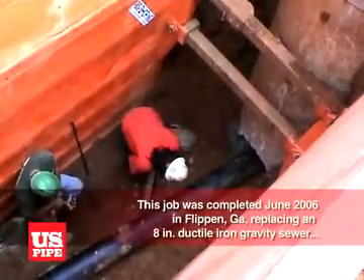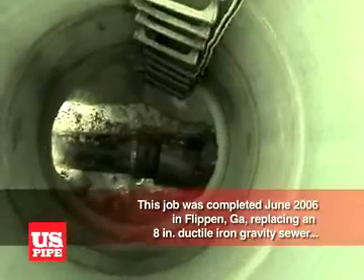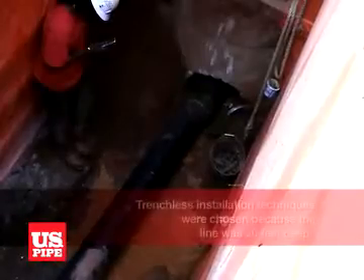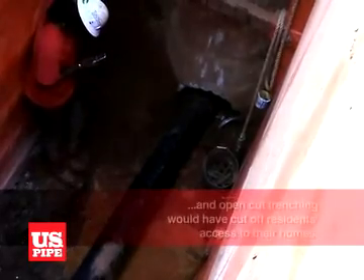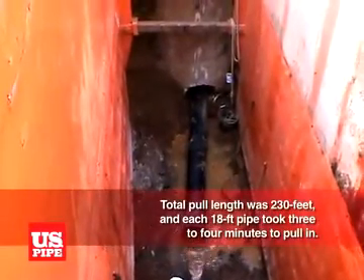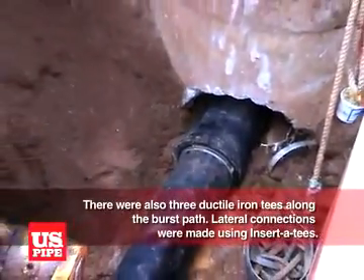The job featured in this video was completed in June 2006 in Flippin, Georgia. The existing pipeline was an 8-inch ductile iron gravity sewer, being upsized to a 10-inch ductile iron line for a housing expansion project. Trenchless installation techniques were chosen because the line was 20 feet deep and open-cut trenching would have cut off residents' access to their homes. Total pull length was 230 feet, and each 18-foot pipe took three to four minutes to pull in. There were also three ductile iron T's along the burst path.